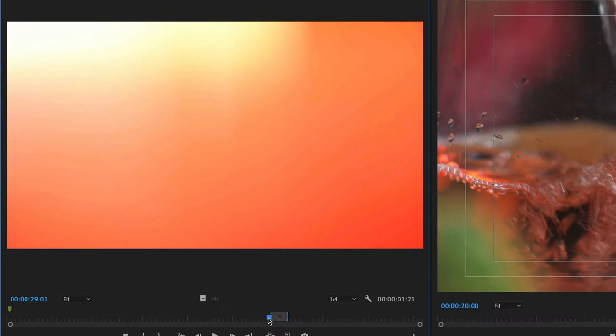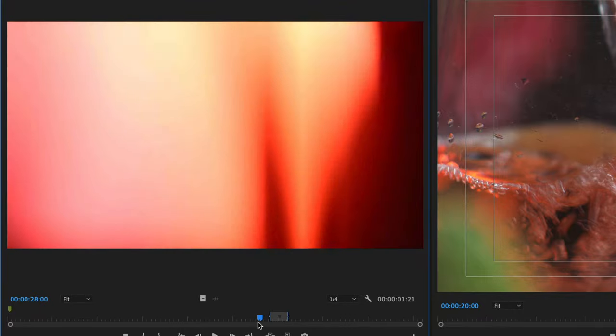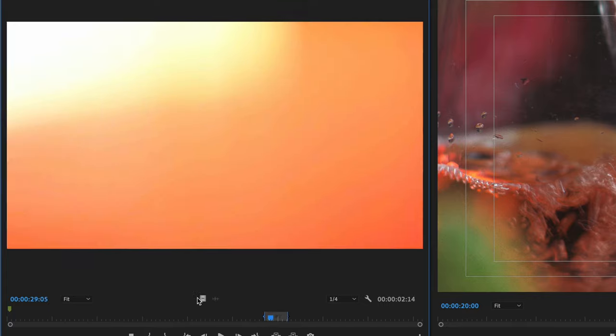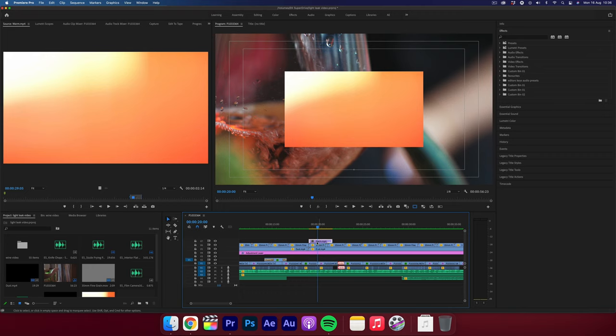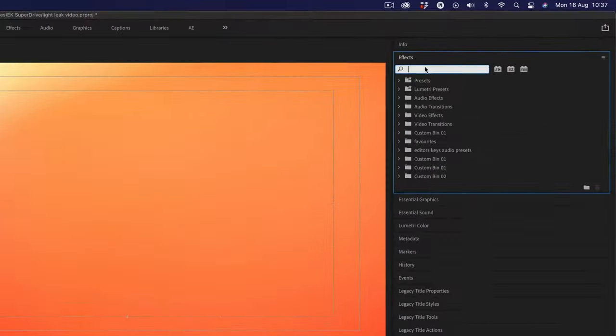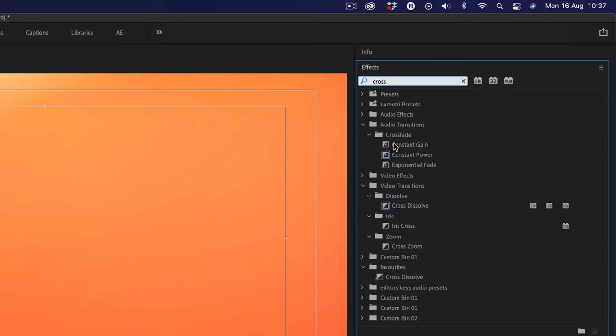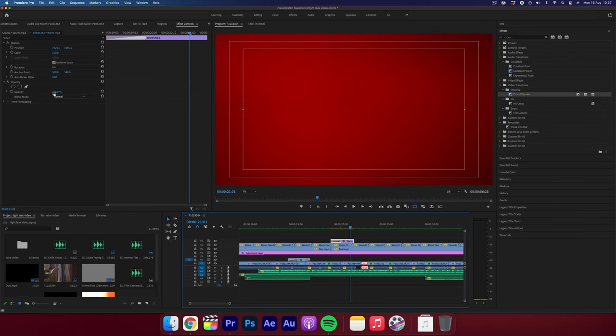When you find one, what you need to do is find the brightest part of the light leak and place this between the two cuts that you want to use it for. You have to do a few more tweaks to make it more seamless as you don't want it to be super abrupt. So what I'm going to do is add a nice little cross dissolve at the start and at the end. Then I'm going to change the blend mode to screen.